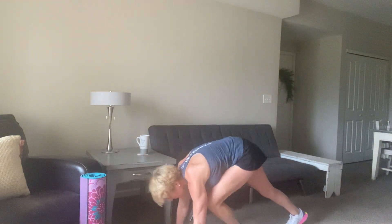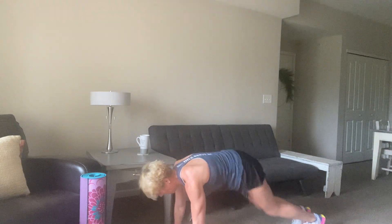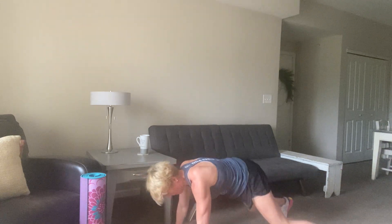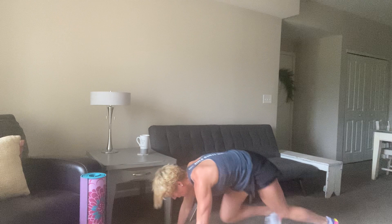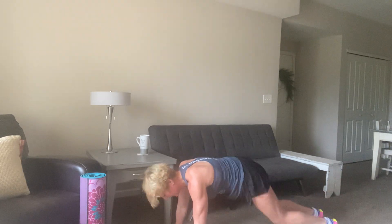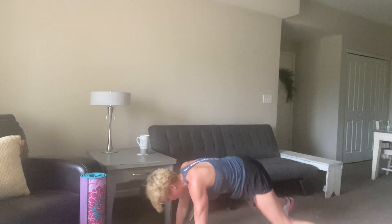Four mountain climbers, two plank jacks — quickly, let's go. Pushing the pace, pushing the pace. Come on, 15 seconds, a little quicker. 8, 7, 6, 5, 4, 3, 2, and 1.